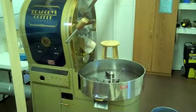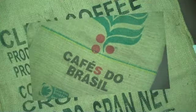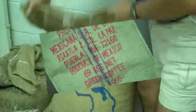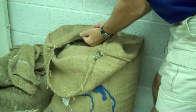First, you start with a great roaster. We use the Dietrich IR7 Infrared Roaster. And then you bring in great coffees. We use nothing but grade A Arabica beans from around the world. Currently, we import coffee from 12 different countries. This coffee is from Malawi, South Africa. Here, let me show you what it looks like when it's green.